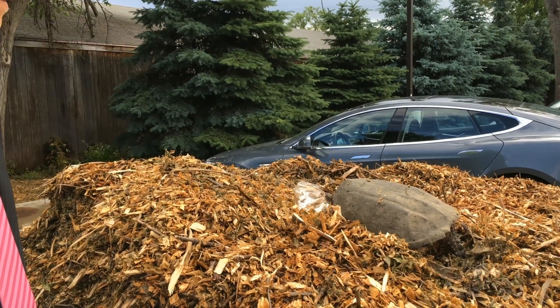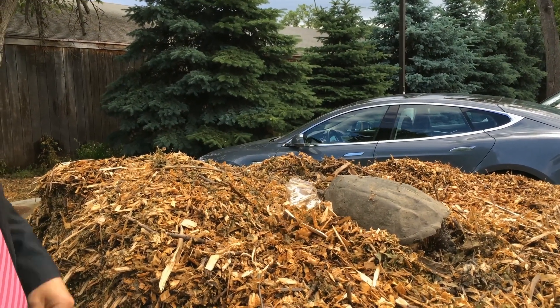Come on, buddy. Give it back to me. You see, this is a nice, big turtle.